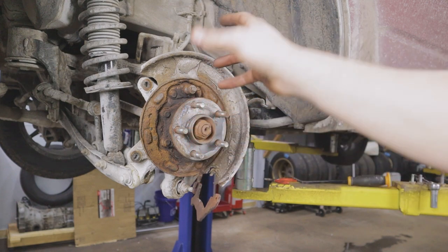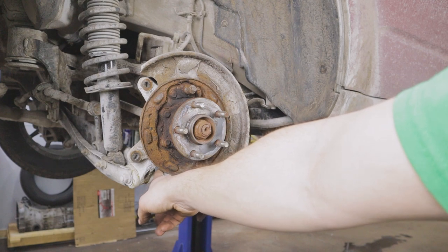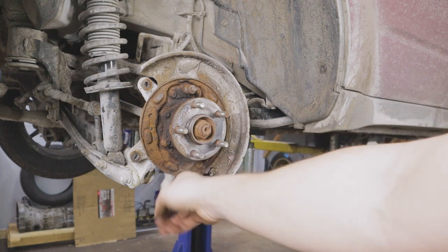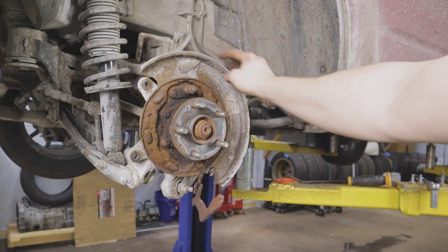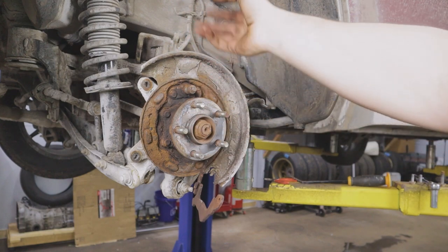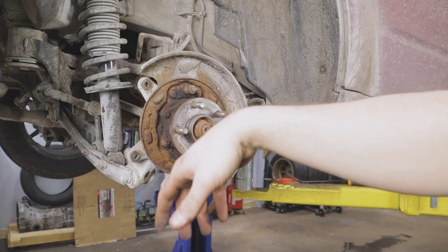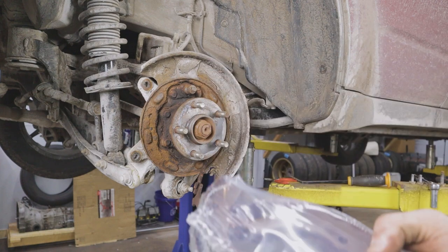You'll also notice there's a small piece of the dust shield missing down here — it was basically starting to rot away to the point where it was hanging loose. With it loose like that there's always the possibility it can flap around and touch your rotor and create a lot of noise, so I just cut it off. The rest is on there pretty well; it's mainly a splash guard. On the other side of the vehicle it's completely gone — just one of those things when you drive in the Northeast winters.